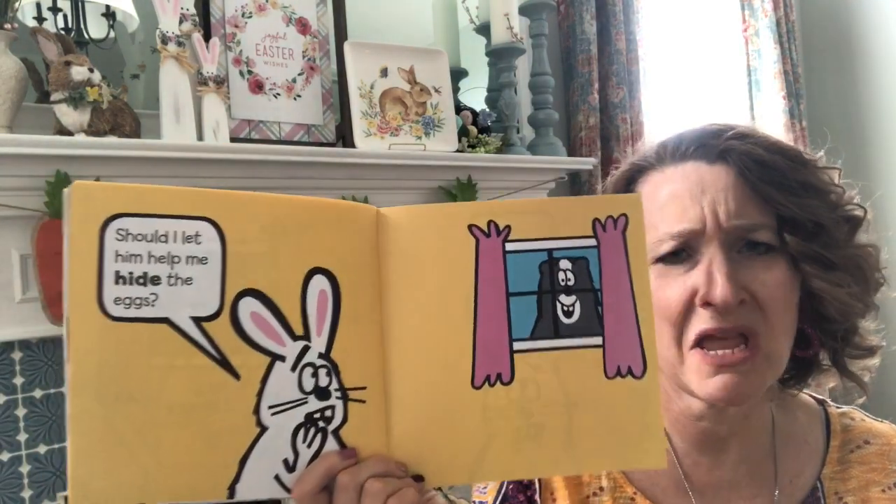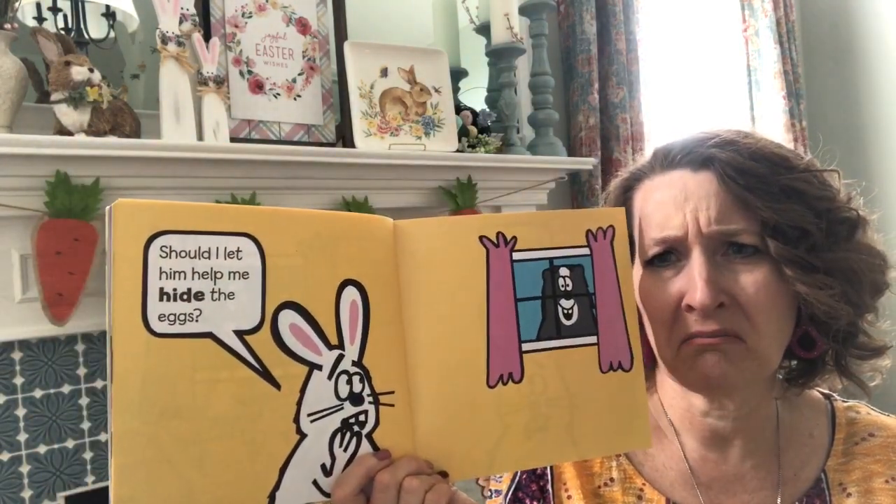Should I let him help me hide the eggs? What do you think? Should the Easter Bunny let Skunk help him hide the eggs? This is where we're going to make a prediction. What do you think will happen? I want you to think about if you think he should let him, or if he should not. You're going to say something like: I think the Easter Bunny should let Skunk help, or I do not think the Easter Bunny should let the Skunk help, and then tell why in your next sentence.